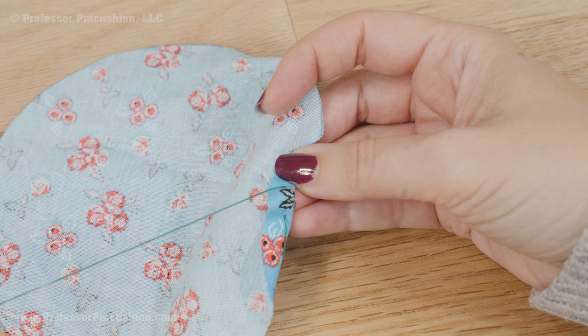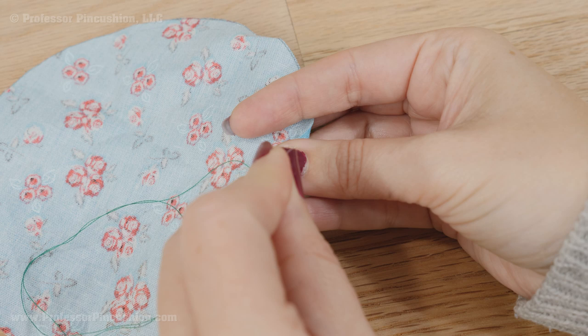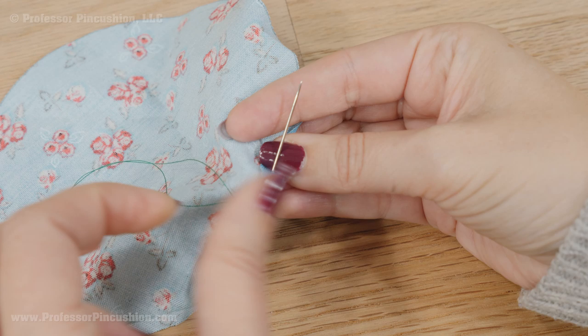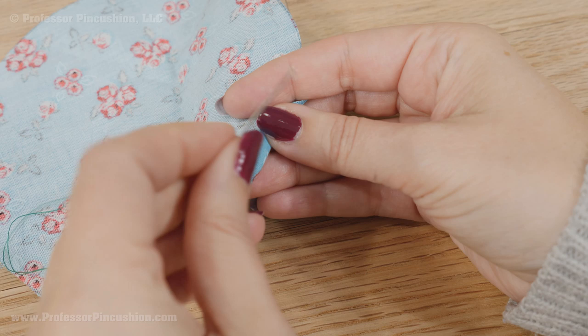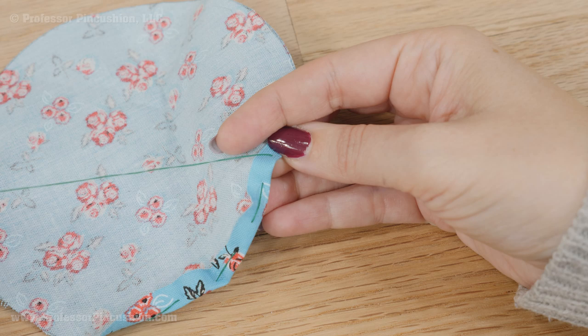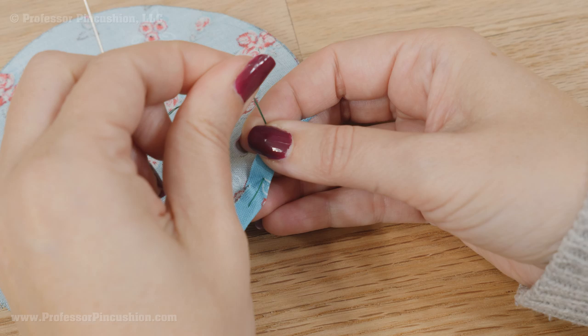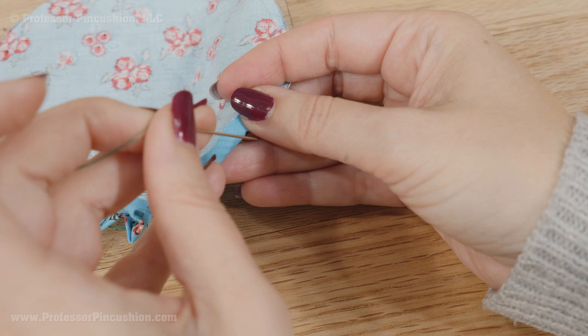Rotate your circle, go down through both layers and back up, making your stitches about a half inch in length, and do this around the whole perimeter. Make sure you have a long enough piece of thread to get all the way around, because you can't just tie a knot and start over with another piece — it won't work well with the gathering process. If you're getting low on thread, you can start gently pulling to create a gather and give yourself more wiggle room to get all the way around.